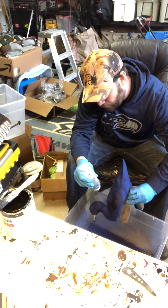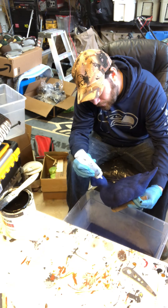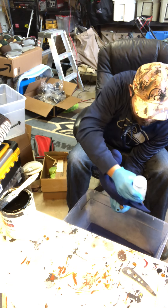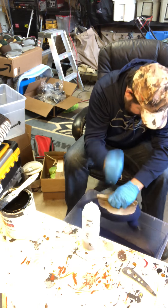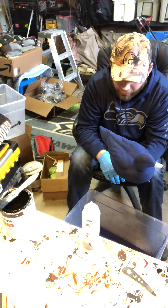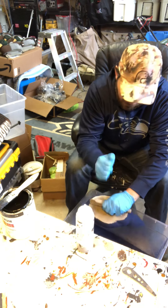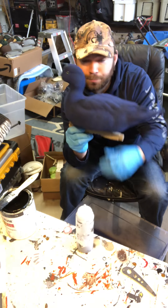Just put as much flocking as you can over it — it's only going to take a certain amount and the rest will slough off. When doing the tail I tend to point the decoy head-down so I can get under the tail feathers a bit better. Once everything is covered, turn it upside down and smack the bottom to knock all the excess flocking off. Then spin it around and look for wet spots or light spots in the flocking — that's paint bleeding through, which means you can put more flocking on.